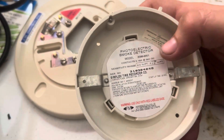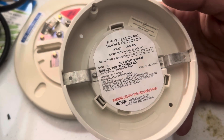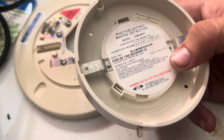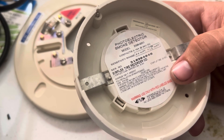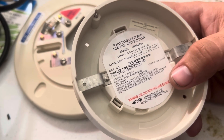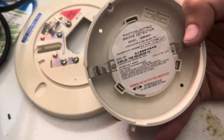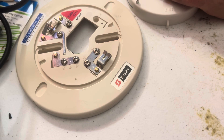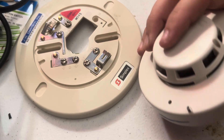Usually right off the bat you'll be able to tell whether it's ionization or photoelectric. It shows you the sensitivity range and says for service return to the manufacturer. If you wire this like a four-wire detector with a relay in series at the end without any current limiting, you'll probably blow it up.